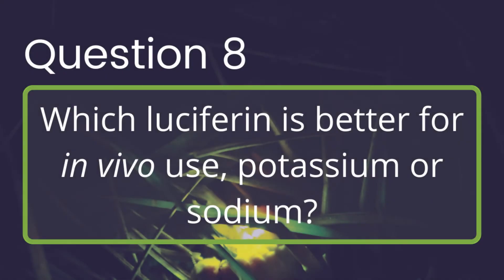Which luciferin is better for in vivo use, potassium or sodium? The only differences between potassium and sodium luciferin are small differences in their physical characteristics. Sodium luciferin is more granular and slightly more soluble than potassium luciferin. Most researchers actually prefer to use potassium luciferin; however, either will work well.